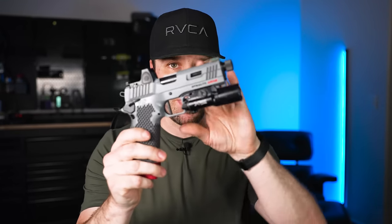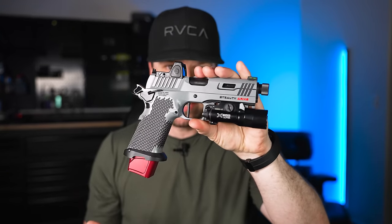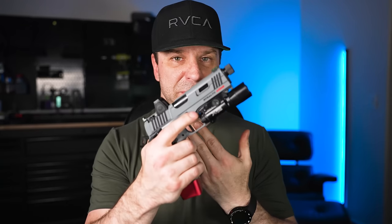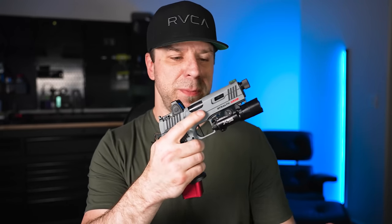We need to establish what the purpose of this gun is. I typically group handguns into one of four different categories: collector's guns, range toys, competition guns, and self-defense. In self-defense, you have concealed carry, home defense, and duty use. This gun can be all of those things — there are different versions available — but mainly I'm going to be focusing on its practical usability for concealed carry and home defense.